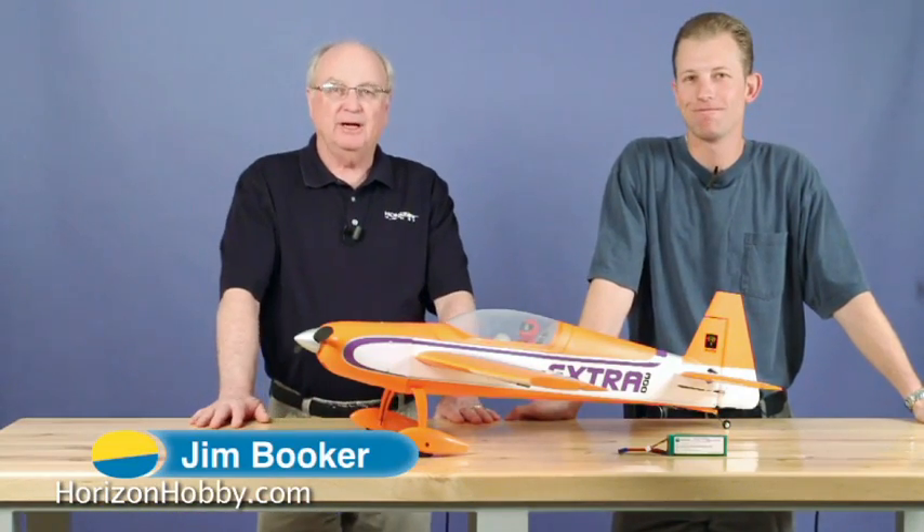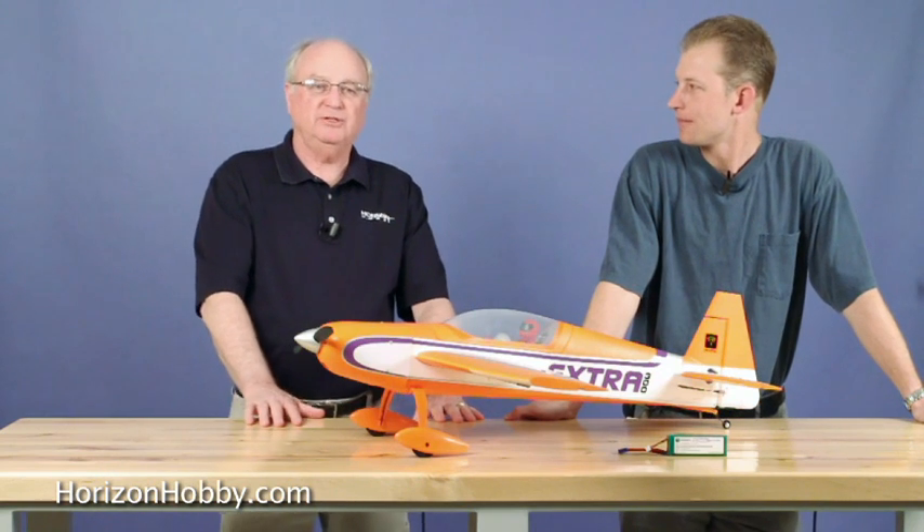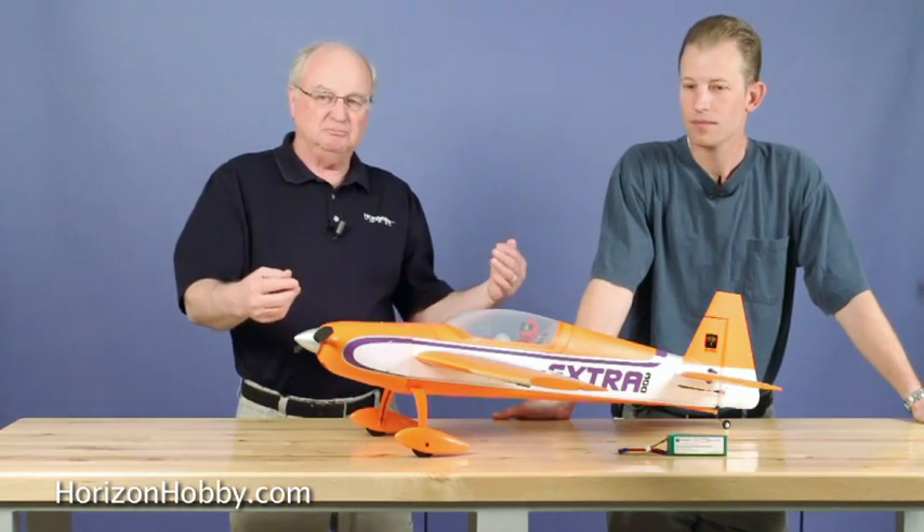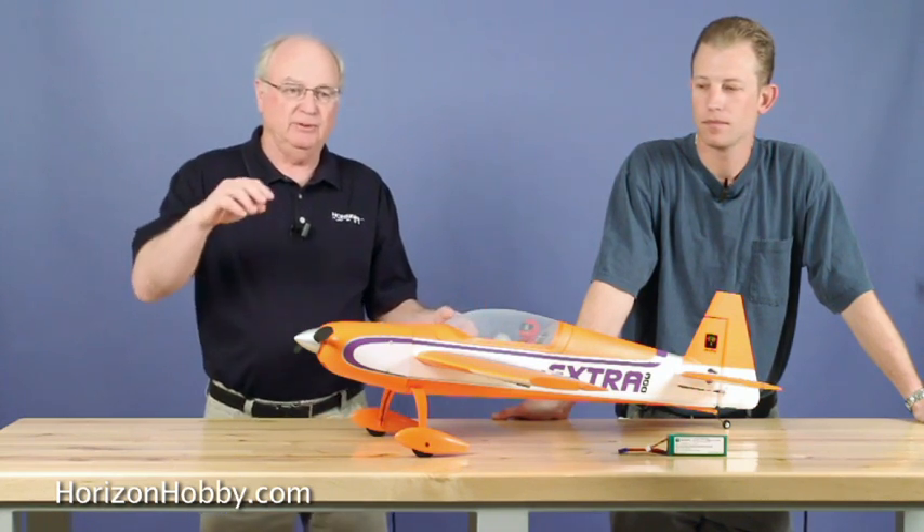Hi, I'm Jim Booker with VerizonHobby.com. The Park Zone Warbirds have just been phenomenal airplanes for most modelers. They're easy to fly, aerobatic, durable. If you happen to get a little too low on that inverted low pass at the flying field and scratch up something, they're easy to repair. Or if you have to replace a part, just grab another one, bolt it on.